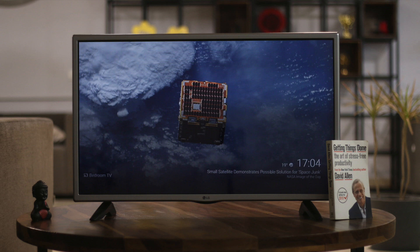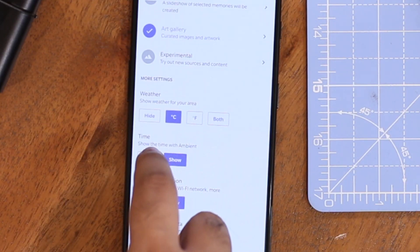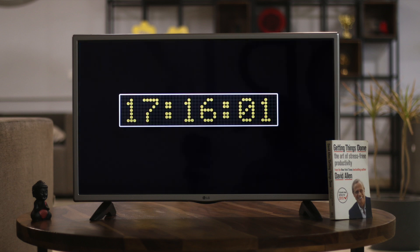Next up we have Clocks on Chromecast. The default clock option on Chromecast is available in the ambient settings on the Google Home app, but you can only enable or disable it. This app is a great addition if you don't want to see screensavers on your TV and want a clock instead. Choose from analog, digital, or binary clocks and set them as your Chromecast background.